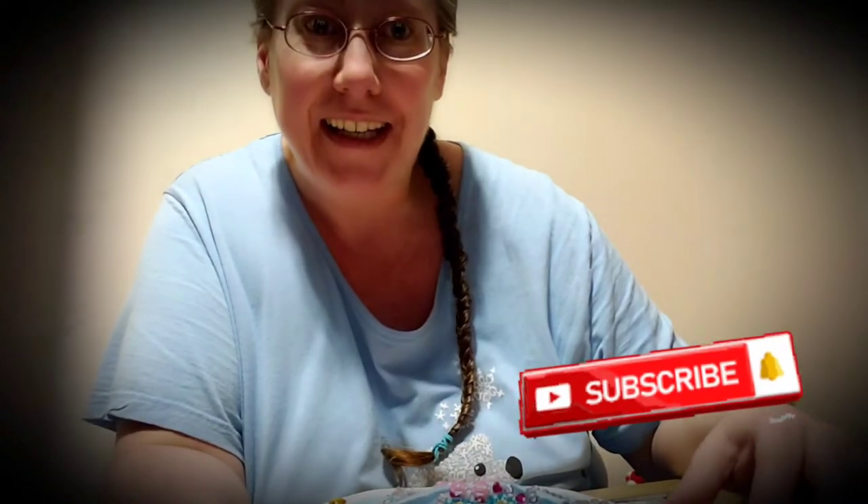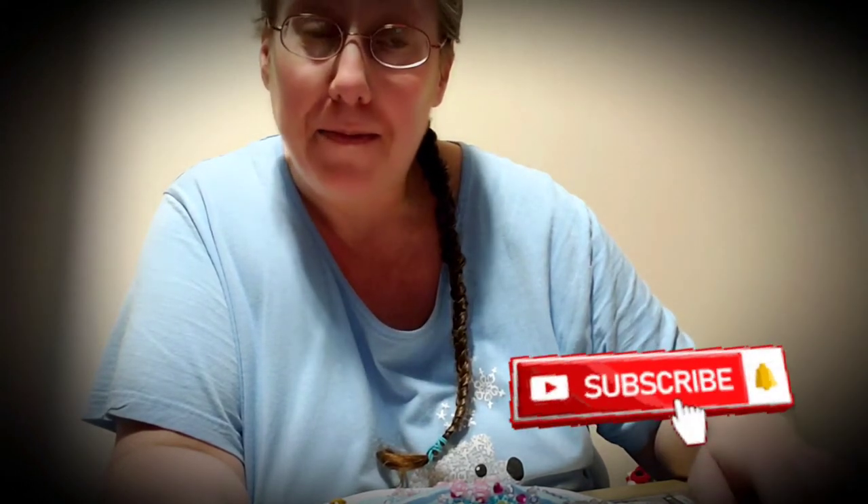Hi everybody, welcome to my channel. Please feel free to hit subscribe, like, and the bell for more great content coming straight to you as quick as a flash.